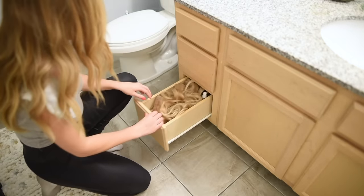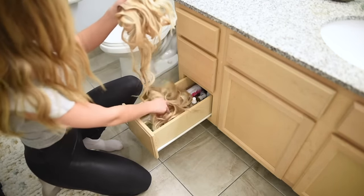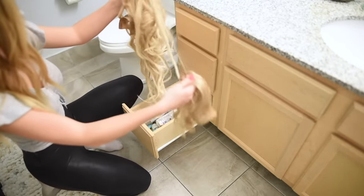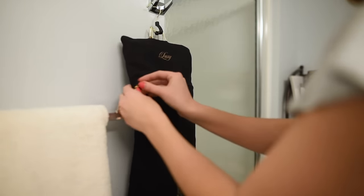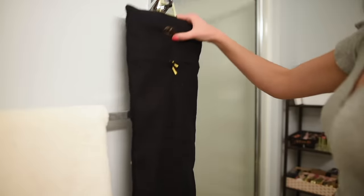Need a place to store your Luxes? Are you finding that your extensions are always tangled because you don't have a proper place to store them? Use the Luxe hair extensions carrier to properly store your Luxes. The carrier will prevent damage, any tangling, and is great for on the go.